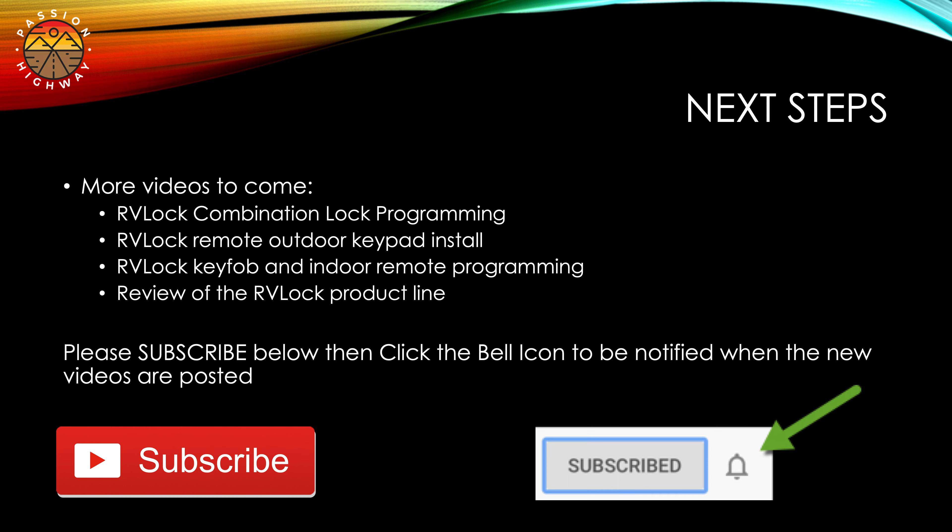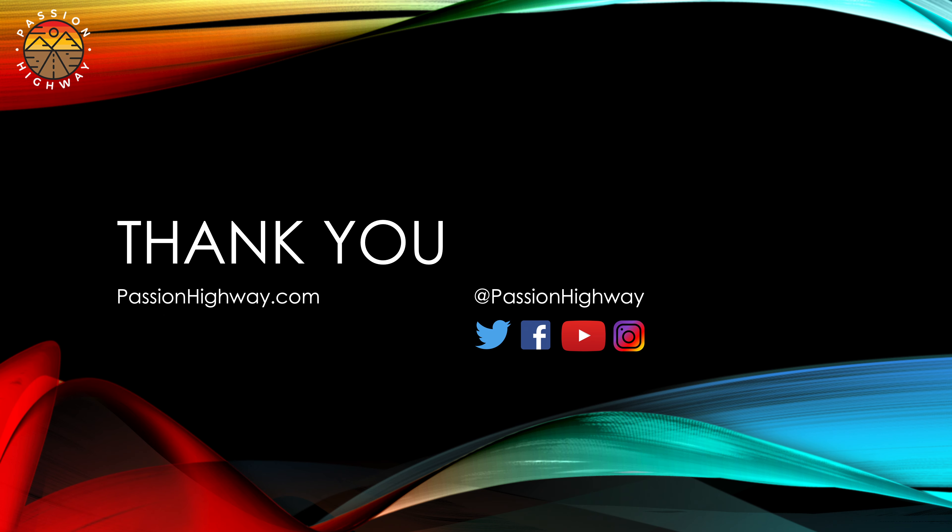They've got quite a few products out there and we've tried most of them, so we'll create a video on that as well. As always, it would really help us if you would click the subscribe button below, and then click on the little bell icon to get notified when we release new videos. Thank you all very much for watching - if you have any questions, please post them in the comments below and we'll do our best to answer them as quickly as possible.